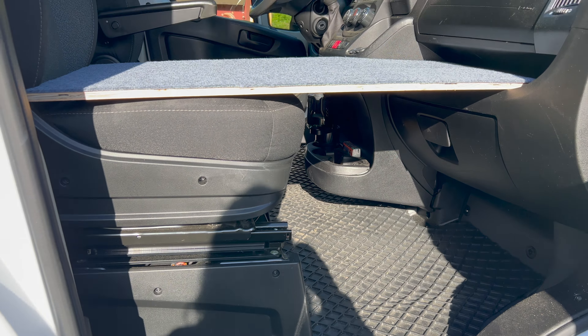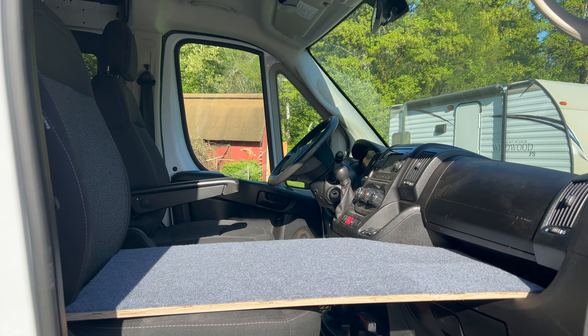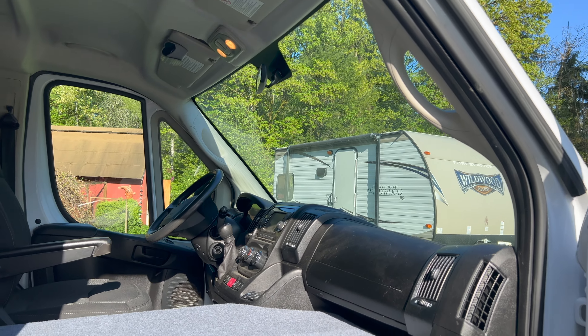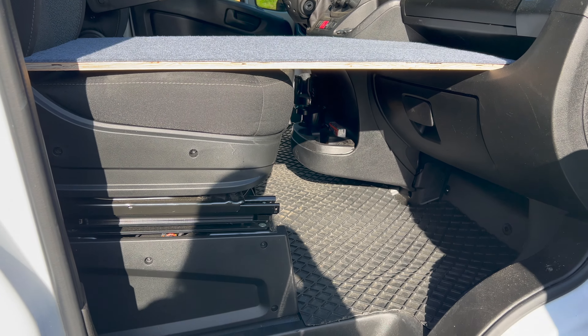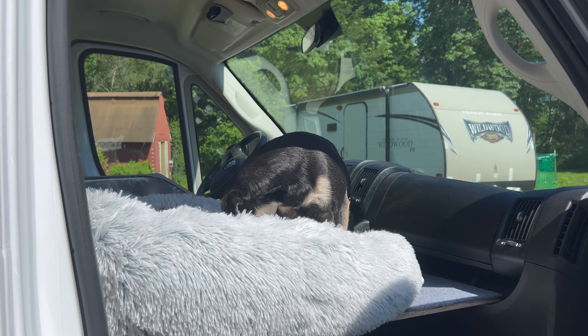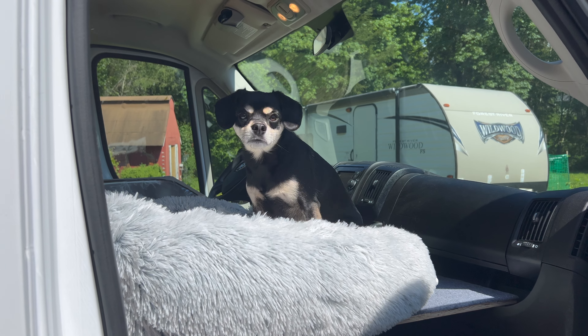These seats are ridiculously high — I know everybody's said that, but it's just crazy. It puts your head up in the roof. It'd be nice if they weren't so high. You ready to go on an adventure, Frodo? You ready to go?